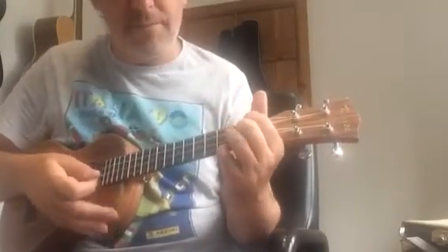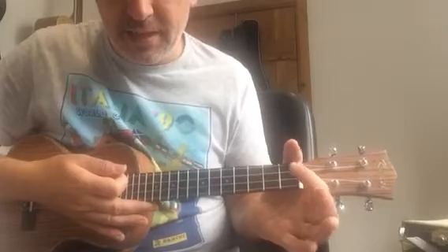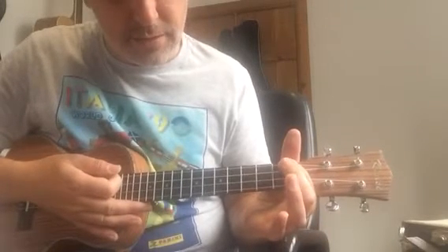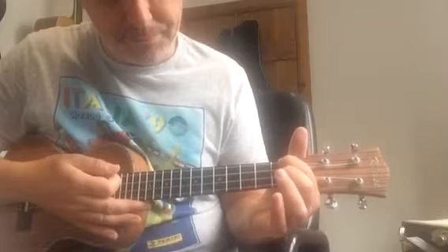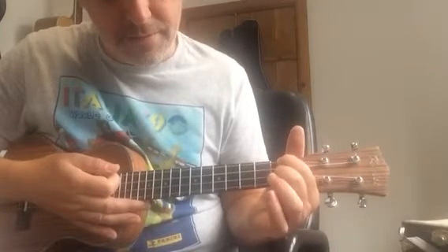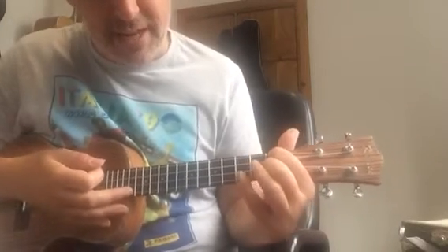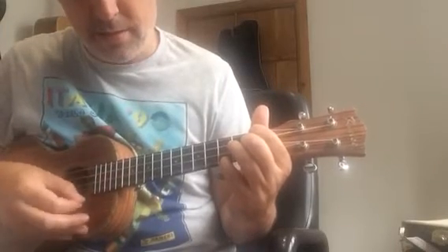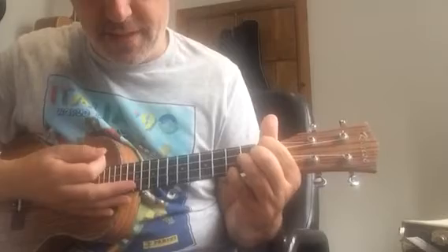Then we've got a new chord: F minor. First finger on the first fret of the top string, second finger on the first fret of the E string, and your pinky stretches over to the third fret of the A string.